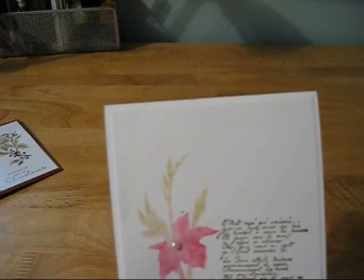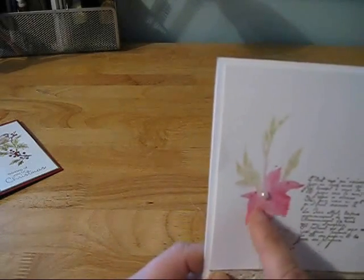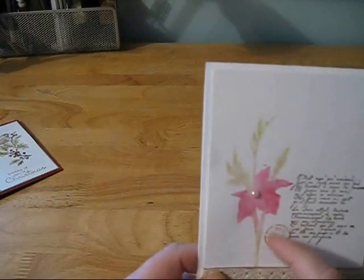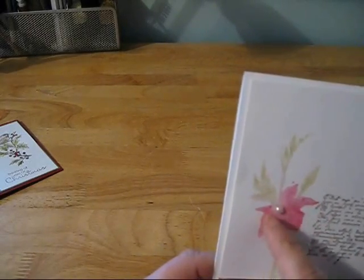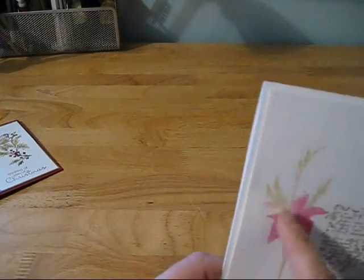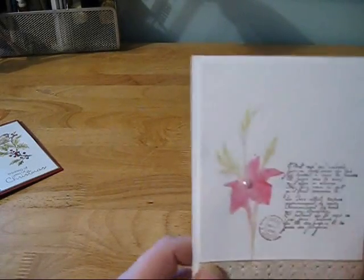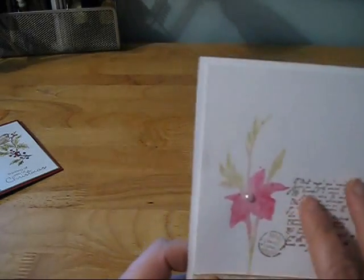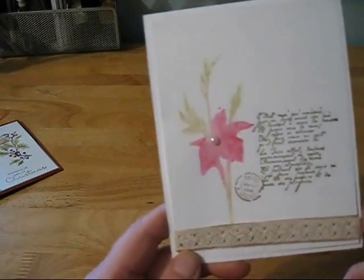This one, I used a stamp — I believe we stamped the image using various inks and then we sprayed it once before we stamped it. And then added a couple of other stamps to it, and then layered some seam binding and some pretty lace at the bottom.